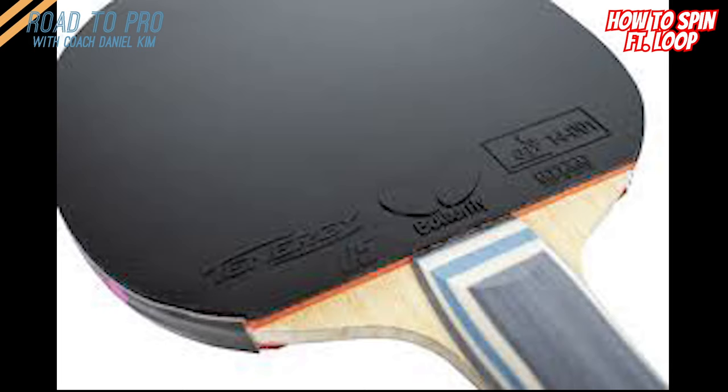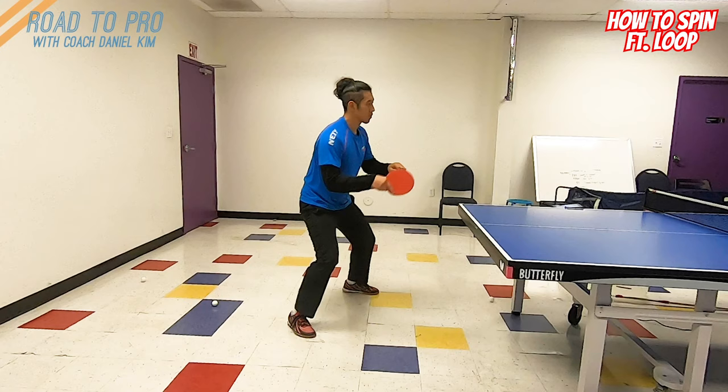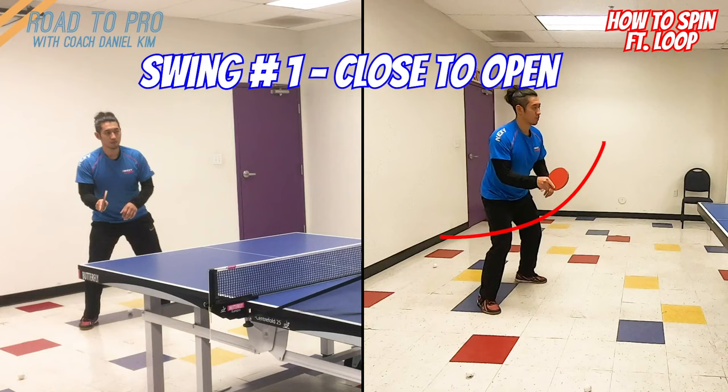So here we go. The paddle has two components which are rubbers and blades. Both have great roles in spinning the ball, but in this video I'll mainly cover how the friction on the rubber is maximized depending on the angle of the paddle and the direction of the swing pattern. Let me give you three kinds of swings that people perform.